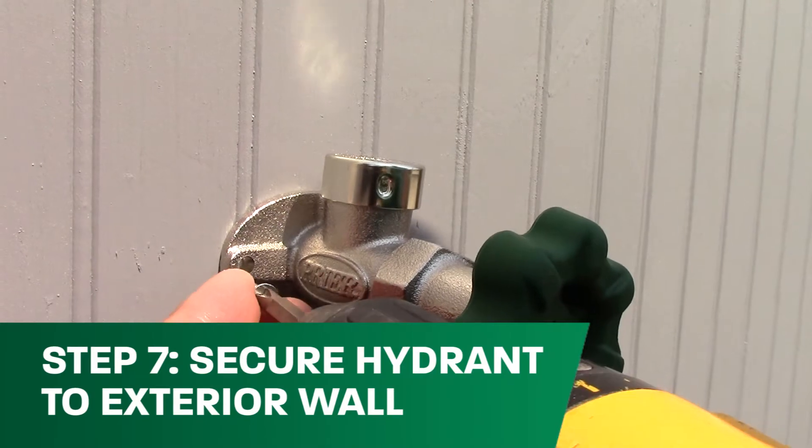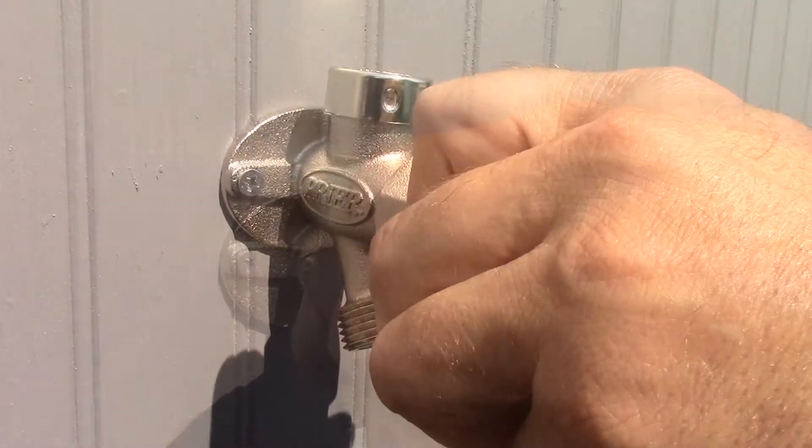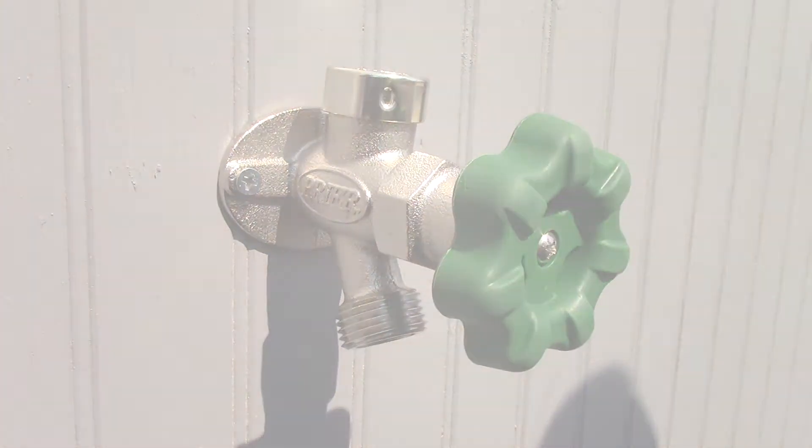If no leaks are found, you are ready to secure the hydrant to the exterior wall. Congratulations! You've successfully installed your new Prier wall hydrant.